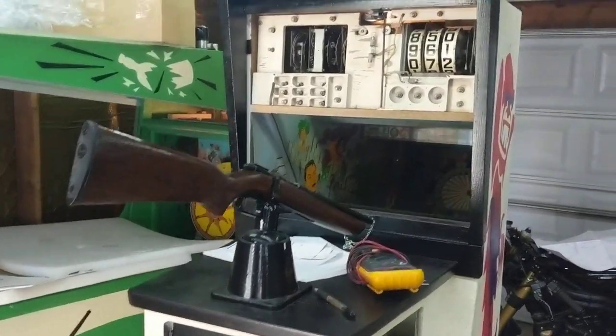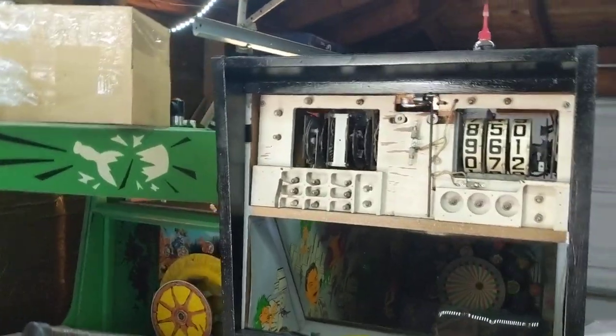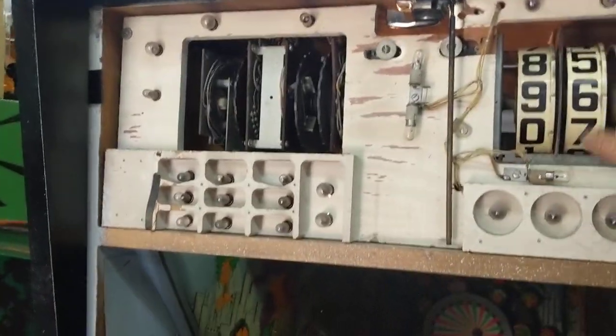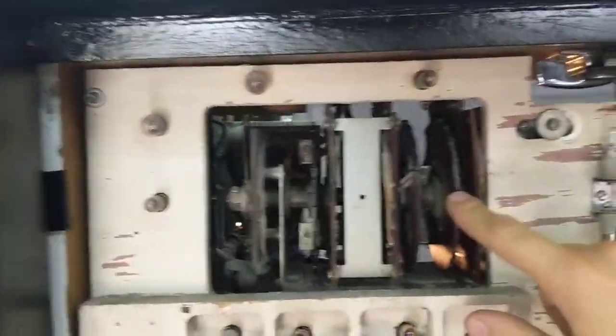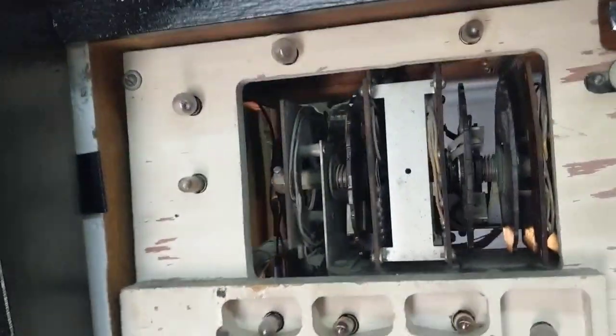I want to make a quick video on these 1960s Midway EM Rifle games. What these games did to drive their core operation is they used a single chassis. There's a motor behind here, and it controls these reels for scoring, but it also controls these discs with different game control features like the high score and stuff like that.